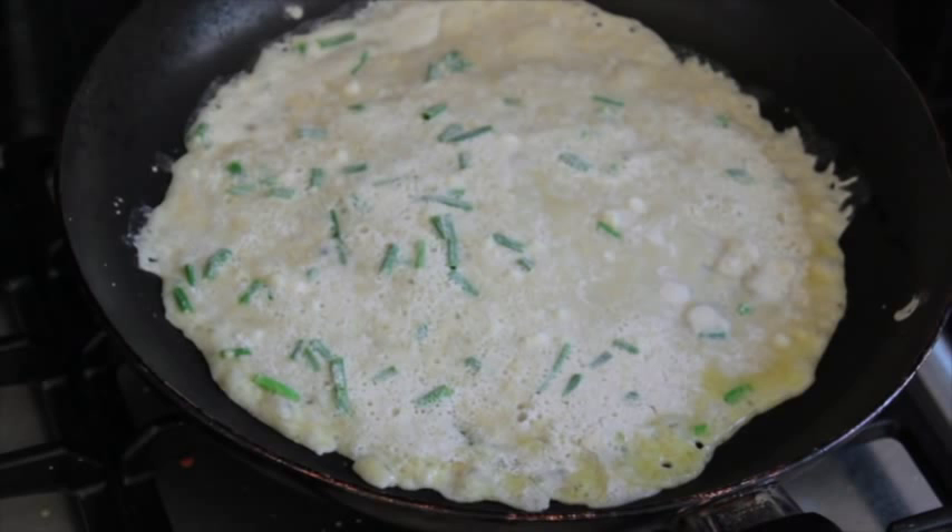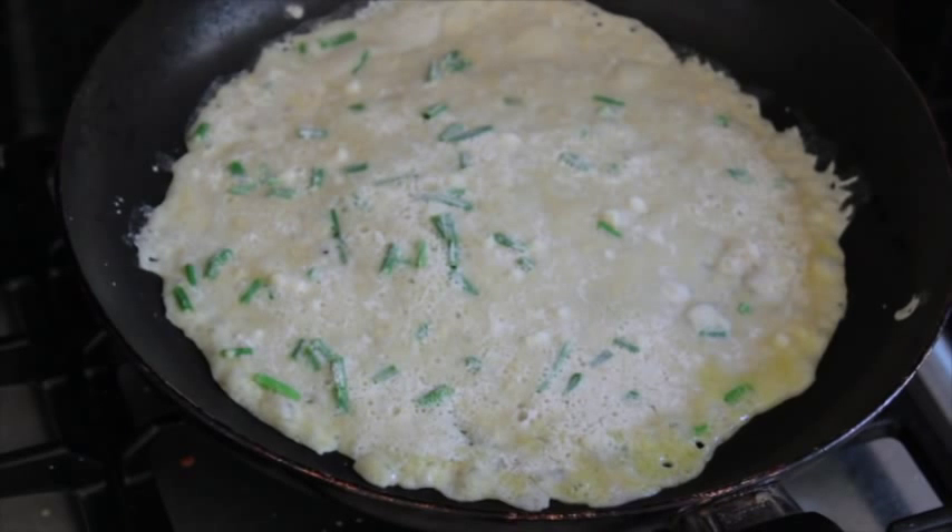Now begins the waiting game. As I said in the original recipe, this takes quite some time to cook. I'm not going to make you wait with me — I'm going to speed up the video just to give you a sense of time passing.